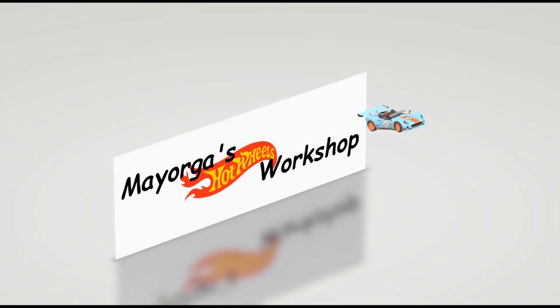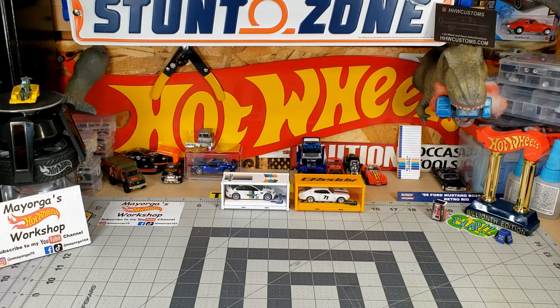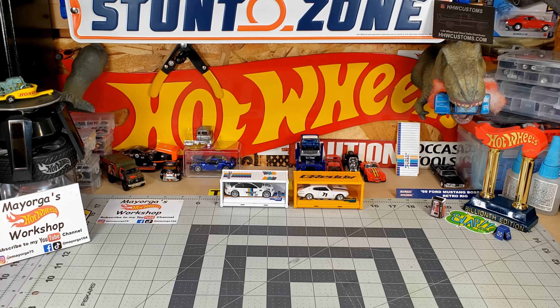Welcome back guys to another Mayorga's Hot Wheels Workshop. This is the number two video. Don't forget to subscribe, hit the like button and the notification button. Share with your friends and family. Also, follow me on Instagram at omayorga75 or on Facebook and TikTok at mayorga164. Follow me so you can see all the customs that I make and other stuff that I like to share with you guys.